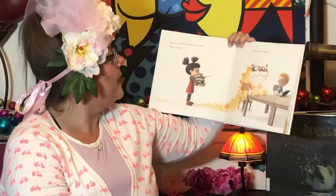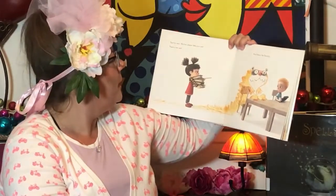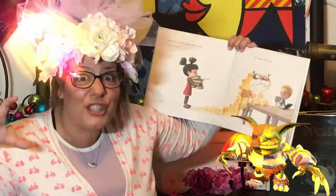Teacher says, "Ruthie, please take your seat." There is her seat. And there is the Snarch.